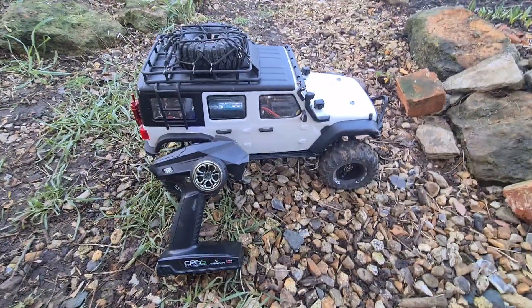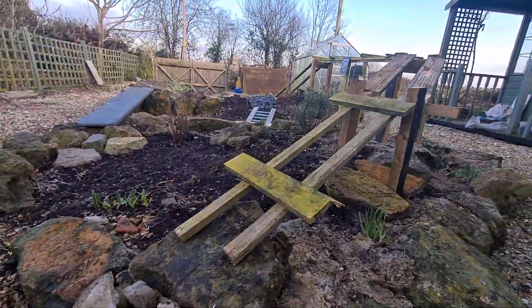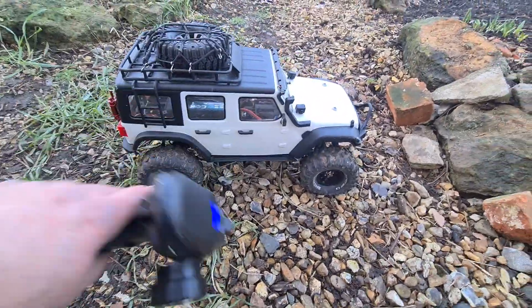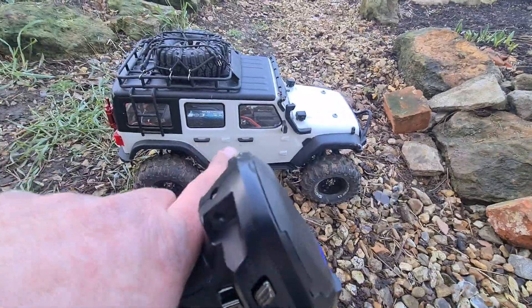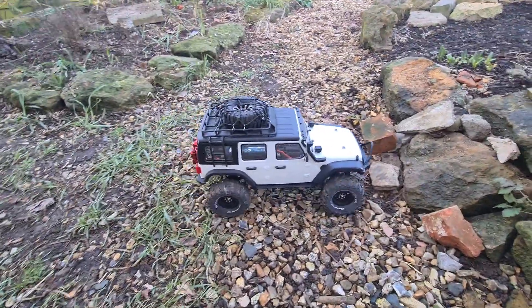Hello YouTubers and welcome back to my channel. This is my Absima Sherpa and I've brought it out to try it on my really improved crawler course to see how well it performs. I've pre-locked the front and rear differentials, as I'm able to do with this, and I've also selected the low gear because it's got a 2-3 gearbox as well. So let's see how well it does.